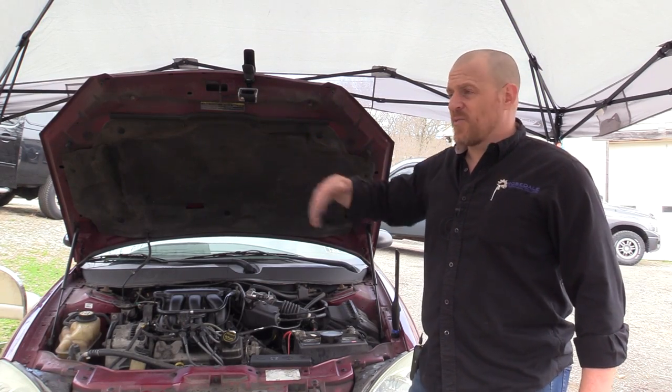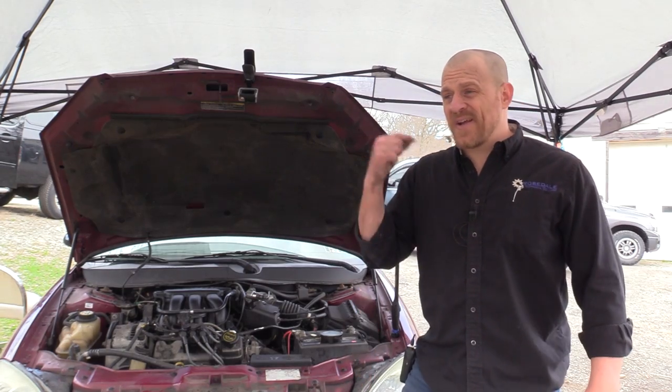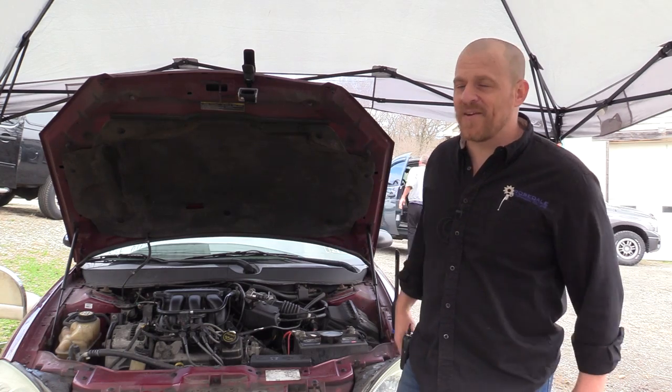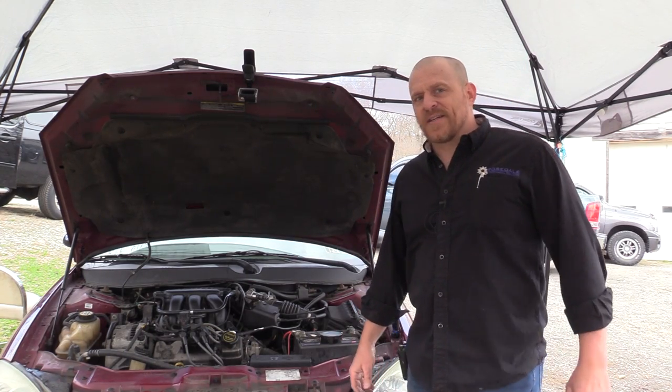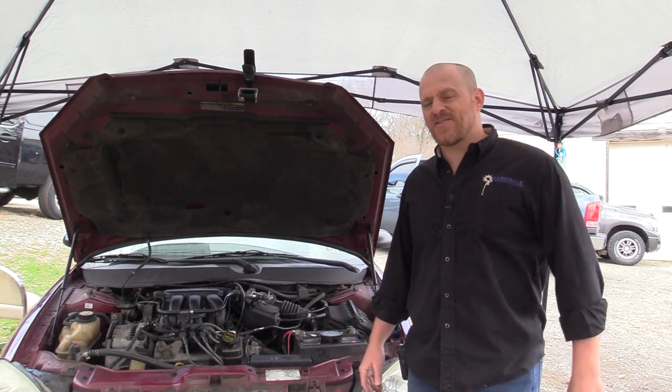That's it - nice, quick and dirty plugged exhaust test. No reason to test drive it, no reason to do anything else other than listen - use your ear. In particular when you have a complaint of a melted manifold, think restricted exhaust. I hope you guys liked that one, nice and quick - thank you so much, I'll see you next time.